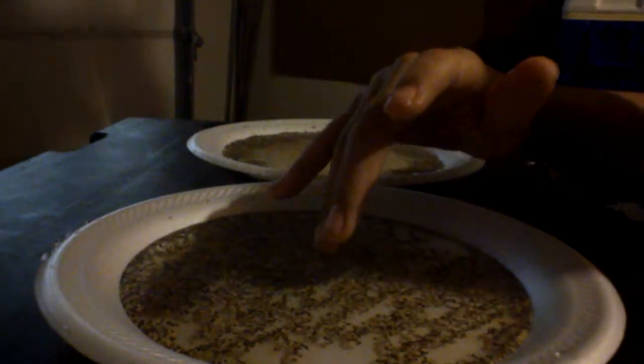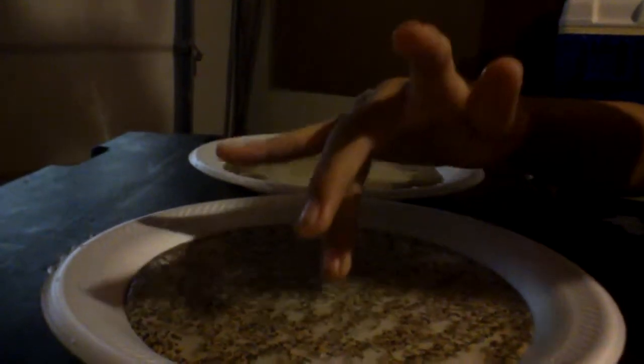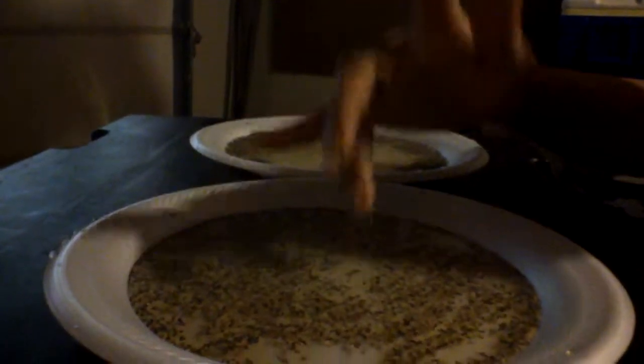Then the magician — or you — can ask someone to volunteer and touch the plate. Let me pretend I'm the volunteer, with a different finger. Oh, nothing happened. Why is that?